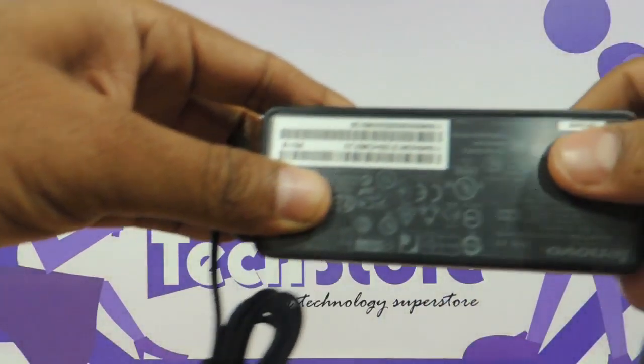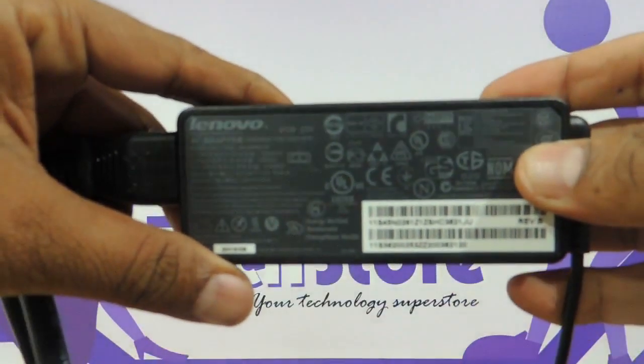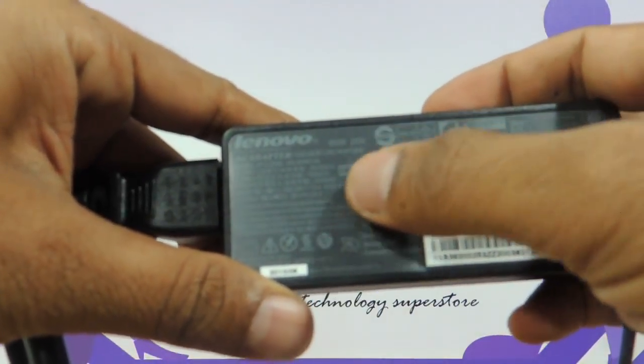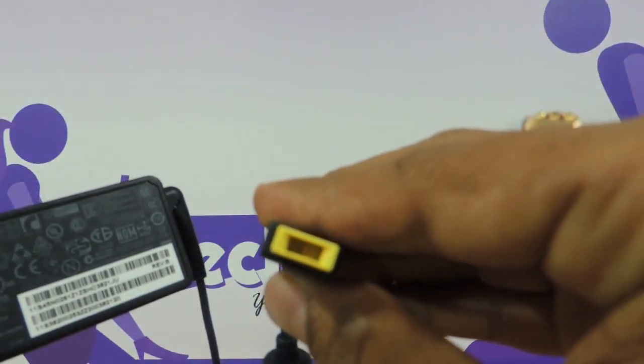And the new look Lenovo adapter — a little difficult to get if you are having a problem and need to buy a new one. The power rating here is 20 V and 3.25 Ampere. It has got the standard USB type pin connector as you can see.